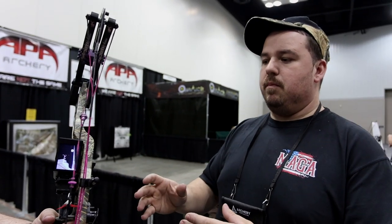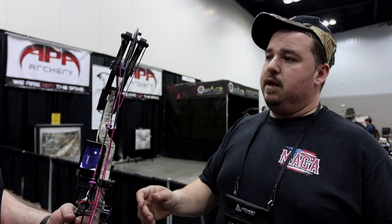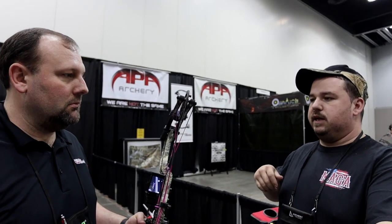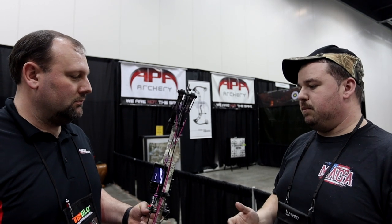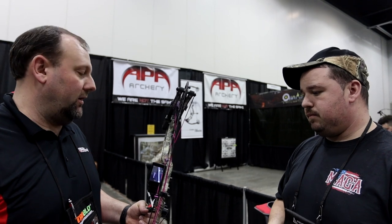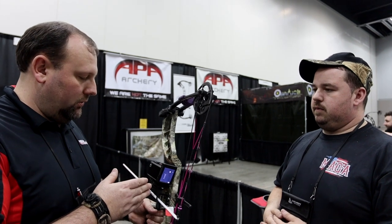The beauty of it is you don't have to have true form. When somebody comes in the shop or is starting out shooting, you're able to teach them technique without worrying about explaining a pin sight. You can stand 10 feet behind them, see what they're doing wrong, and help educate them — so it's a training tool as well. For all ages, vision impairments, physical disabilities — as long as they can pull it back and see the screen, they're able to get on target ethically.